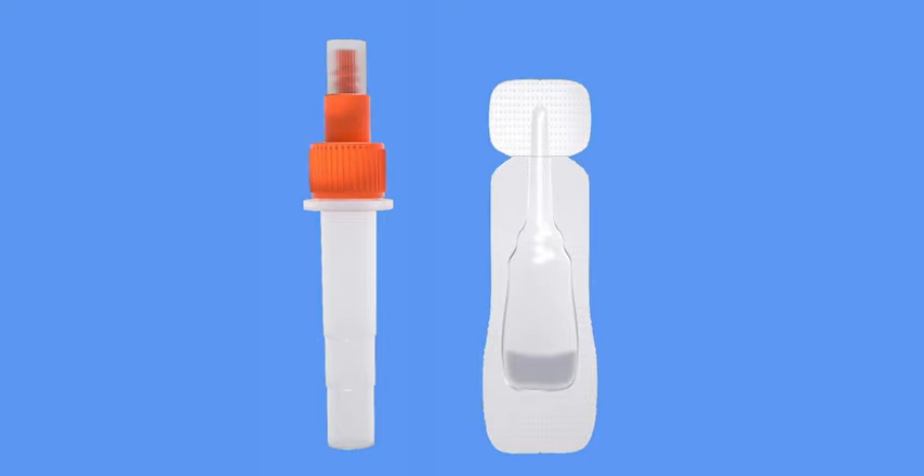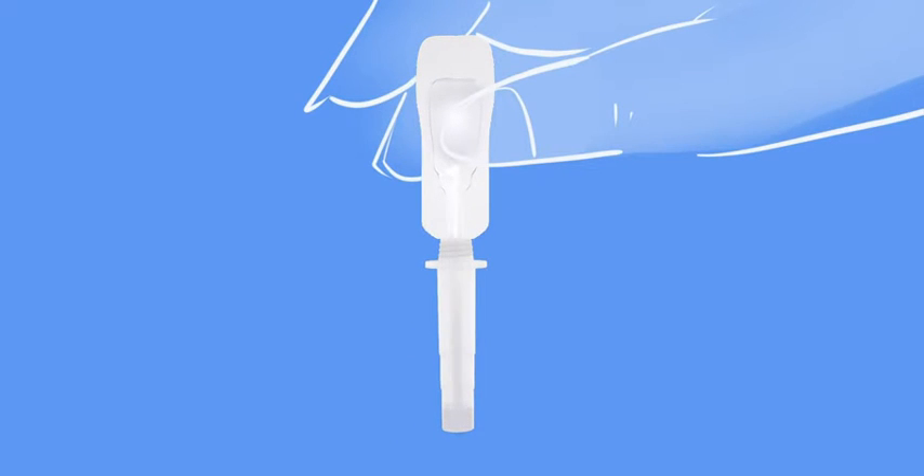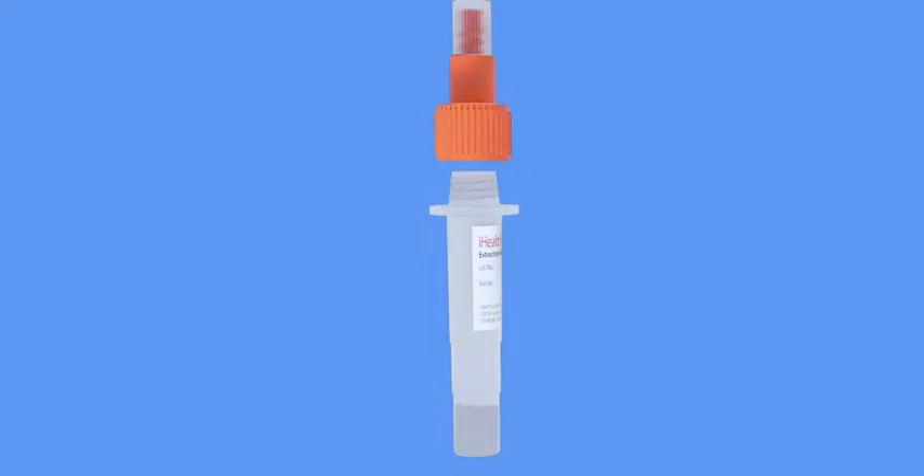If so, no problem. Remove the larger lid and then carefully tear off the top portion of your solution packet. Pour the entire contents of the packet into the tube — careful not to spill. Now put the lid back on the tube and you're ready to go.